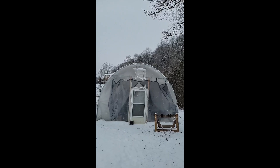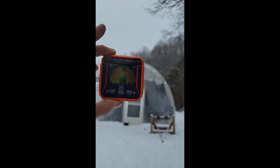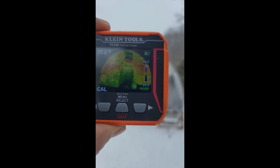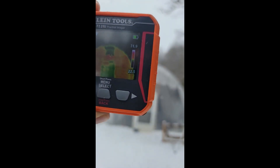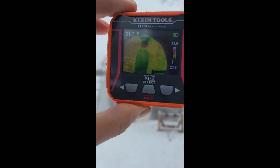We got some snow today. Also got my thermal imager — I'll put some picks up. Looks like we have 40 degrees on the walls of the greenhouse. We got 20 degrees outside.